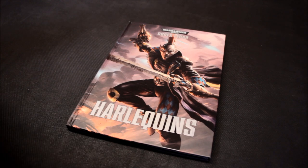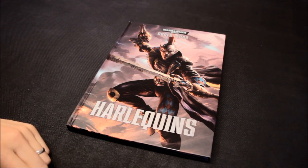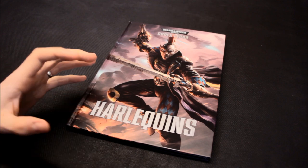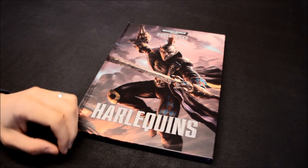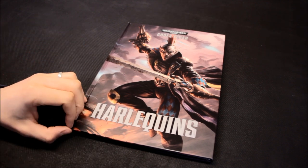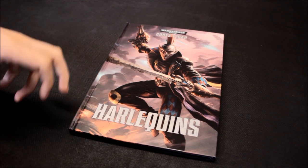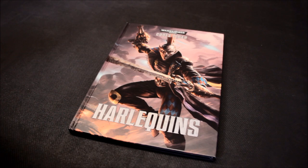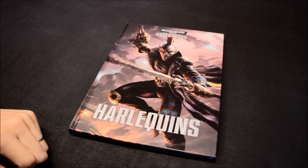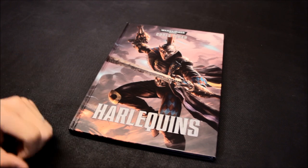I'm going to run through the codex here. It is tempting to expand the Harlequins I already have — I've got a unit of 10 and a Shadow Seer as well — but I could build an allied force from it. It's a nice, very strong theme behind them. We're going to look at the new weapons, new units, vehicles, and I'll give you my take on what makes a good army, what units are good, and what the army would look like.